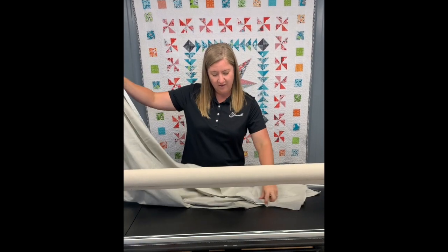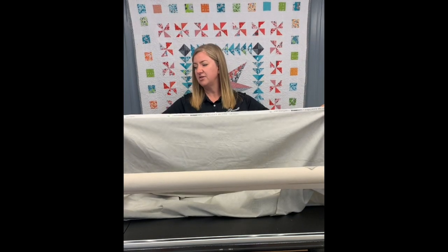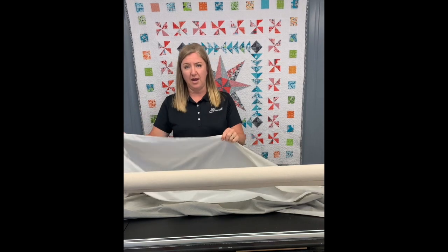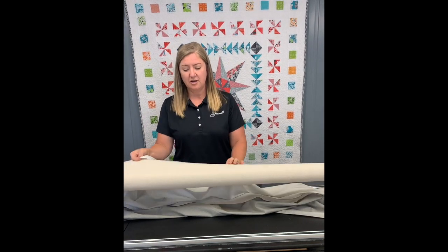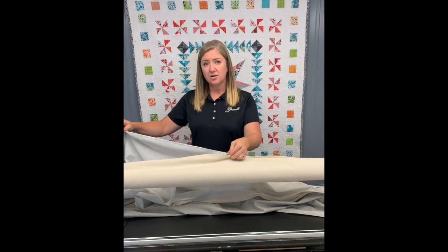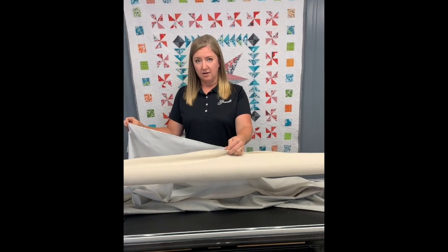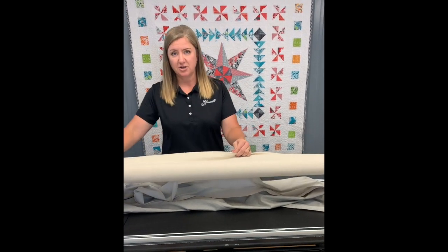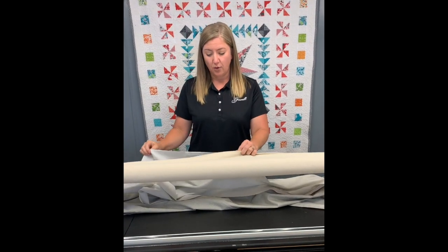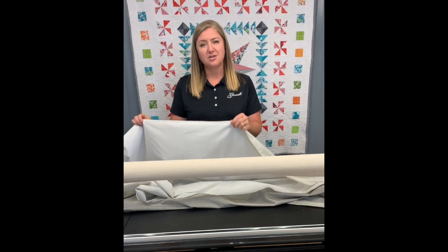When you have 108-wide batting it's folded twice, so it's really hard to keep that cut straight. If you're pinning that cut on, you probably don't have a very straight edge, and you're also assuming it was rolled onto the bolt straight — there are a lot of ifs. So I like to keep the selvage edges to pin onto the leader, unless the backing is directional, pieced a certain way, or if I'm using Minky — because with Minky I like to pin the stretchy side to the leader.